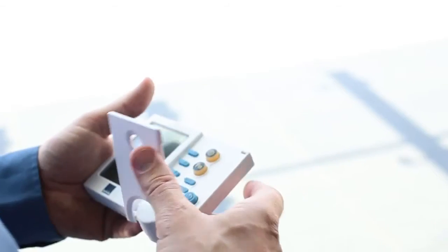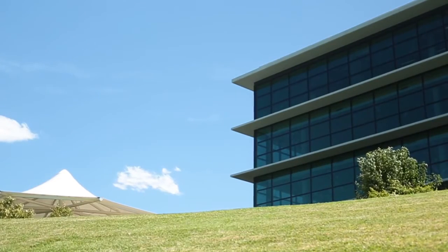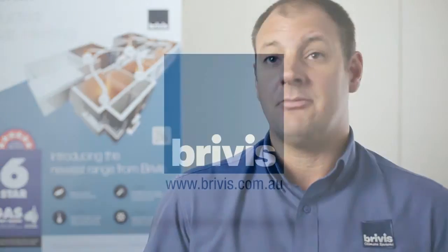In terms of efficiency, it's not efficient if you're not achieving what you're trying to achieve, which is a nice comfortable environment to live in. So if efficiency means achieving the result you expect, it really depends on installing the right system in the right location for where you live and how you live in your home. But no matter where you live, if evaporative cooling is appropriate for you, then it would be cheaper to run.